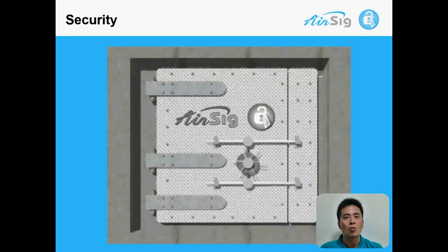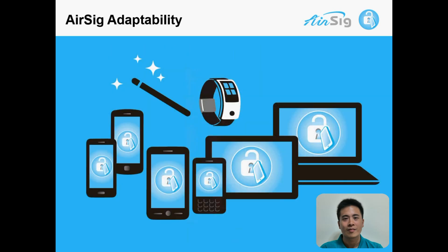one needs to completely match the whole process in terms of the same speed, force, trace, and writing movement to hack it. And the possibility is still less than one percent, compared to that of password, which is almost a hundred percent. AirSig's recognition rate is over ninety-nine percent, and we have thousands of users using AirSig on over five hundred different models of smartphones, and it works very well.